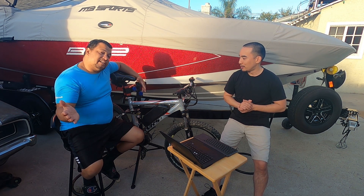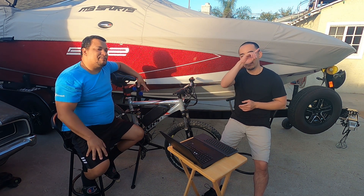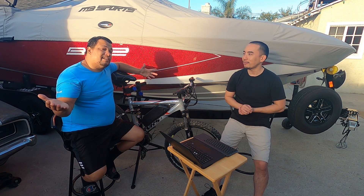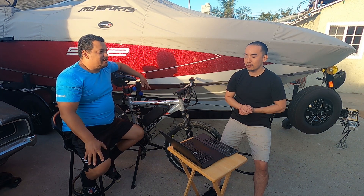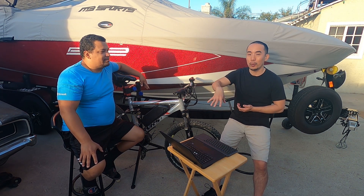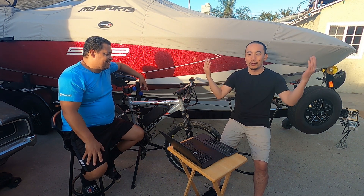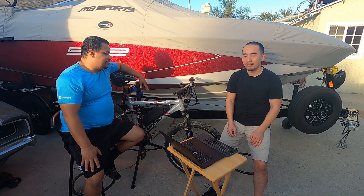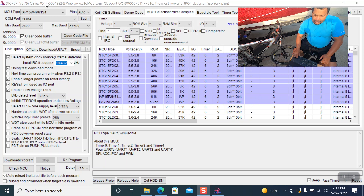We're not going to show you how to download the file again — that was in the previous video, linked in the upper right corner. We do recommend using this new file rather than the other one from the company. We're going to test this one, and if it works we're going to share a link down in the description to our OneDrive so you guys can all get to it.